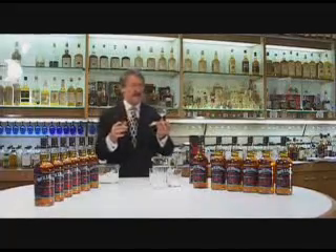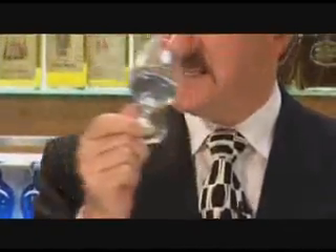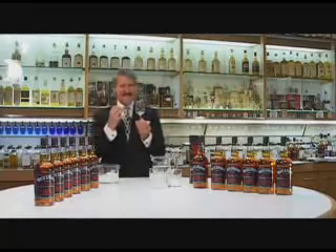First of all, I want to say to you: if I ever see you holding a glass like this or nosing it like this, I'll kill you. Because what you must do is really assess it professionally.